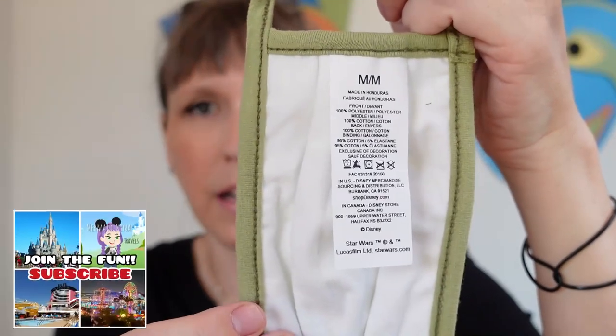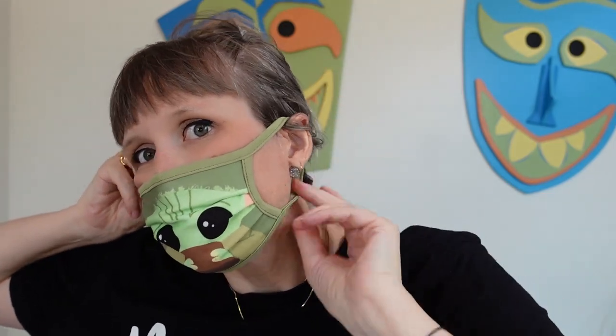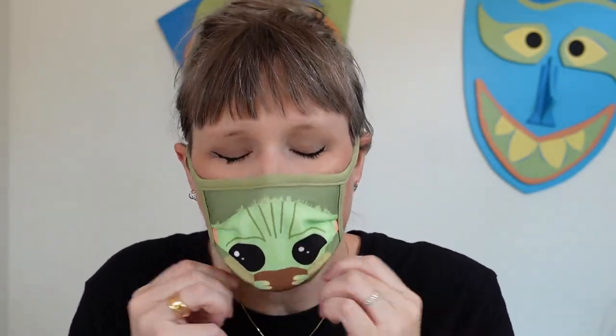They all appear to be white on the back. It says medium, 100% polyester, and 100% cotton on the back. It doesn't really say how to wash them. This is the Baby Yoda in medium. Shall we see if it fits me? Oh my god — yes, too tight for an adult. I have a small adult face, but you can see it's barely fitting back there, which is why they want you to measure from here to here.